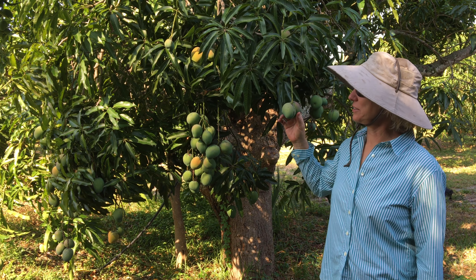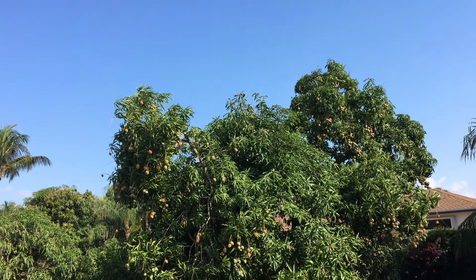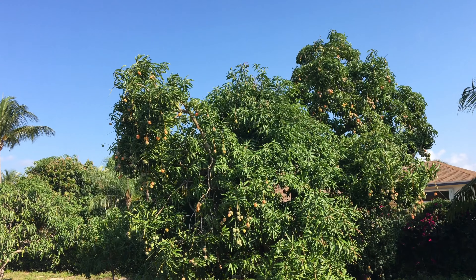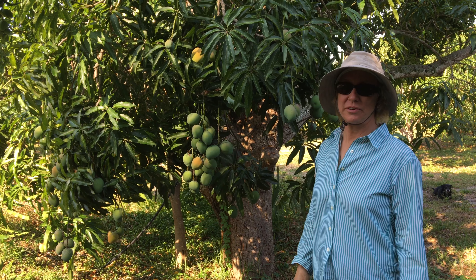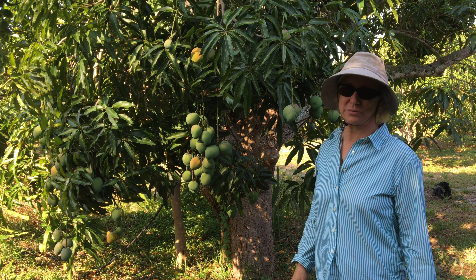This is turpentine mango, a very productive tree. This particular tree is probably 70 years old. Turpentine mango is grown around the world in the tropics and is actually used in many different ways.